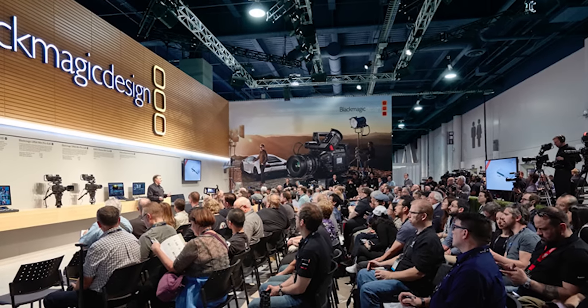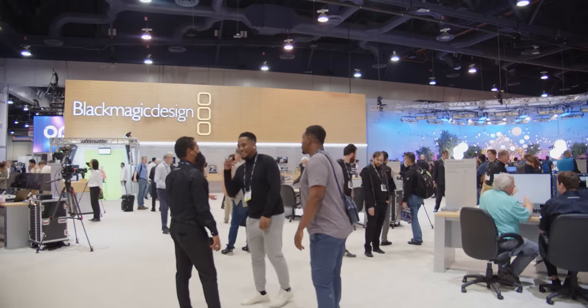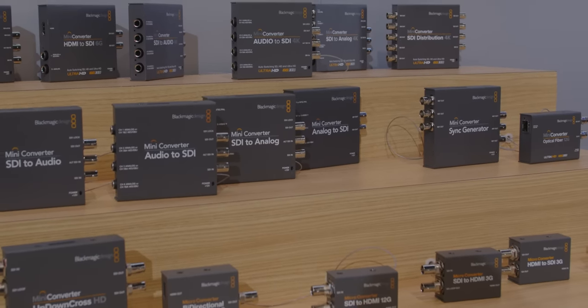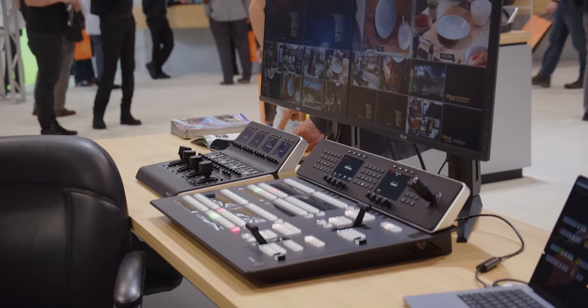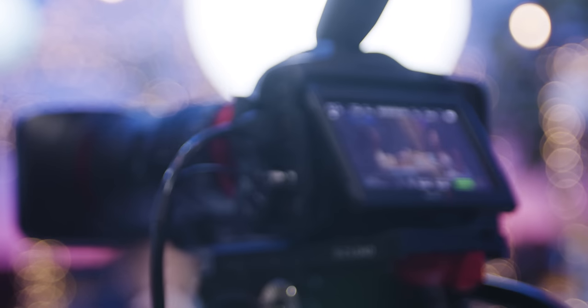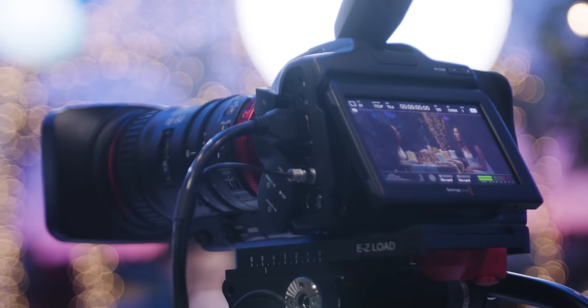Blackmagic Design was founded by Grant Petty back in 2001. We'll add a bit of context as to what got them to this point in 2014. Since the beginning of the company, where they made adapters and broadcast equipment, they had the goal of making expensive gear affordable to the everyday user. Usually reserved for high-end film and TV production budgets, Blackmagic set their sights on creating cinema cameras with the same goal in mind.